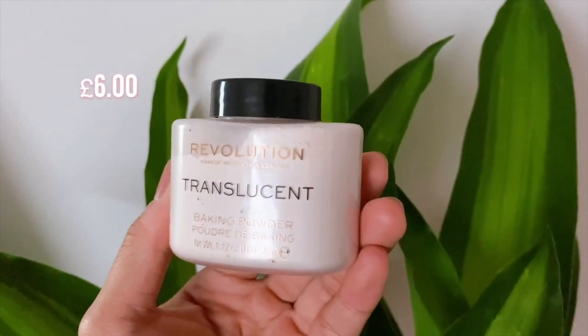Next step — I don't usually bake my face, but for the purpose of this video, I'm just gonna do it. I have the Revolution Translucent Powder, so I just add, like, that much.